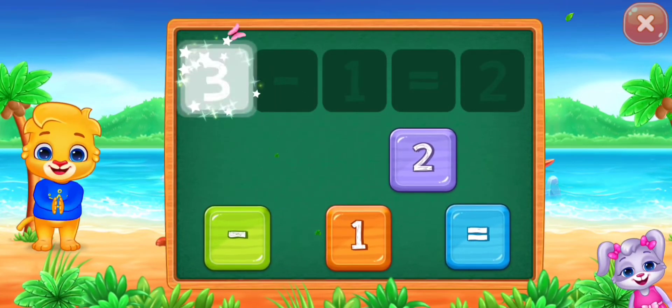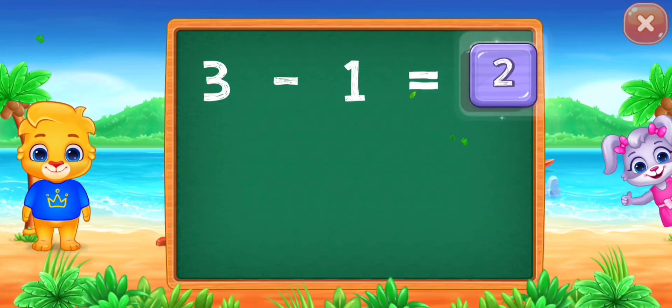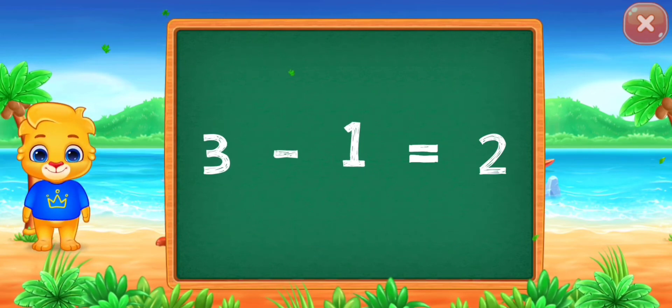Three minus one equals... Well done! Woo-hoo! Three minus one equals two!